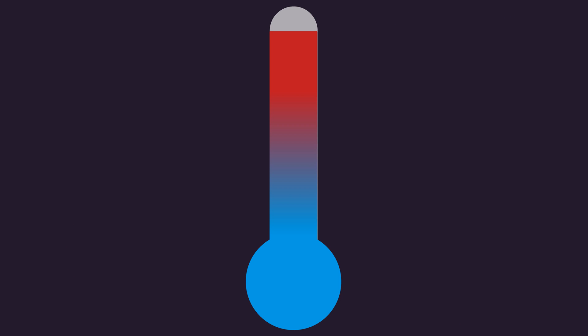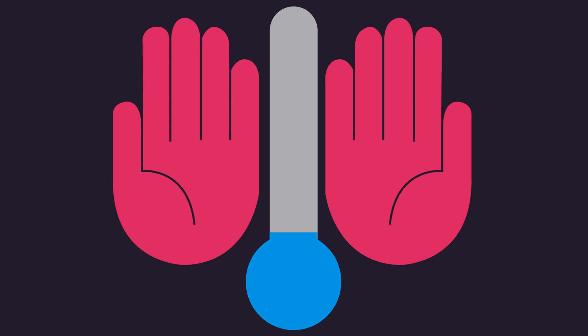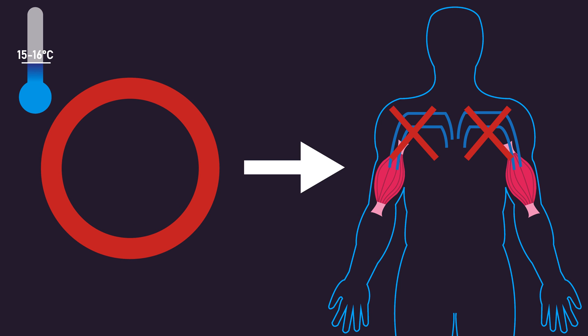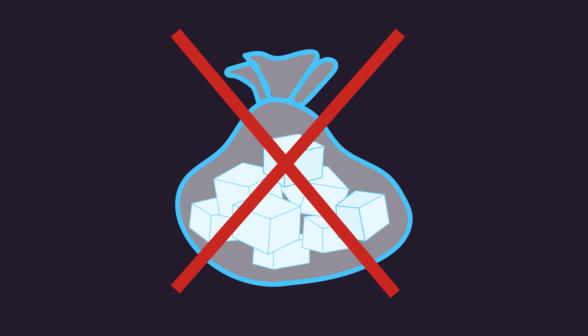It's important to mention that you do not want to expose your palms to something excessively cold. Excessive cold temperatures will likely result in constriction of blood vessels, preventing cool blood from being circulated throughout the body. A 10 to 15 degrees Celsius temperature is likely cold enough to reduce circulating blood temperature, while avoiding constriction of blood vessels, successfully enabling cooler blood to flow throughout the body and extract heat from muscles. Therefore, excessively cold ice packs will likely not work.